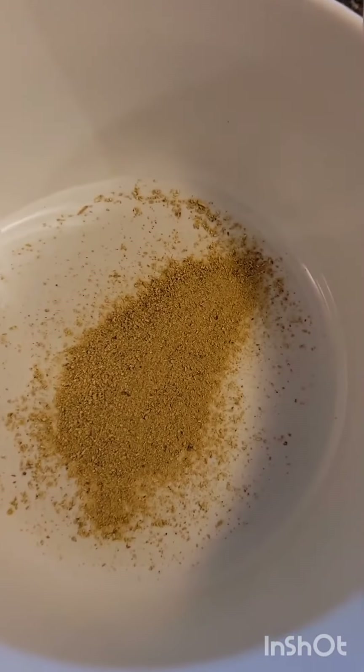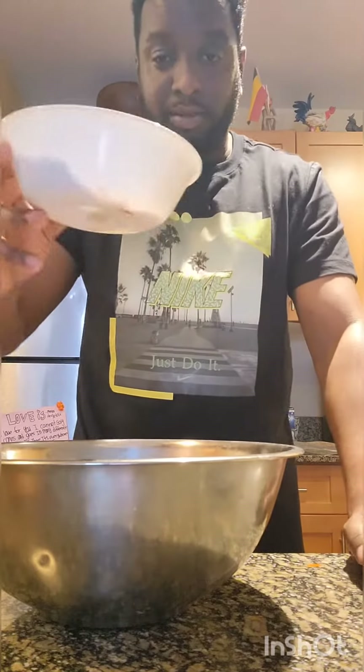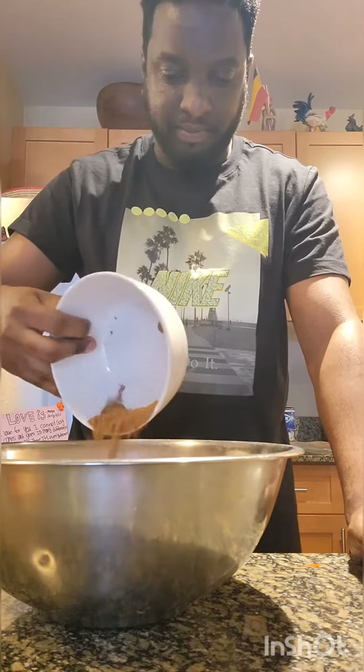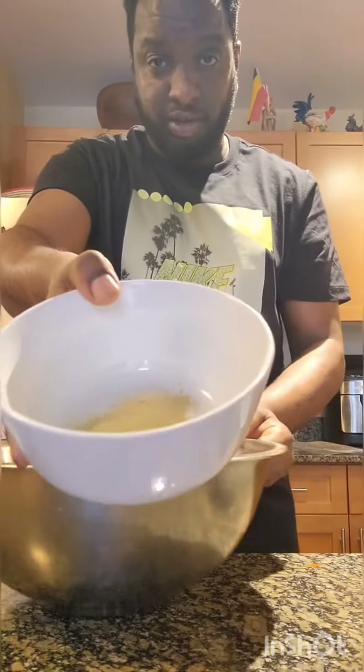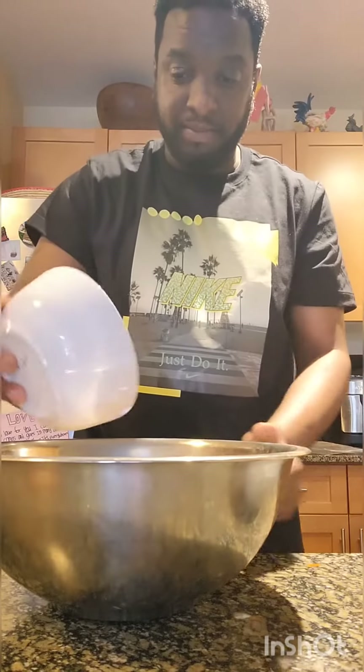Then the onion will be chopped, the root of the chicken, the chicken is cooked, the garlic, and black pepper.